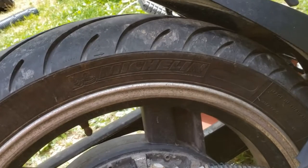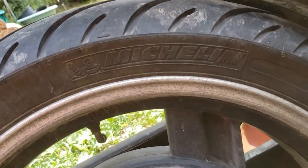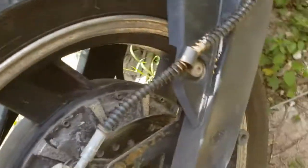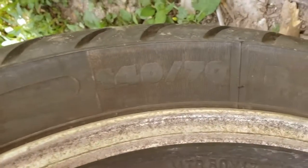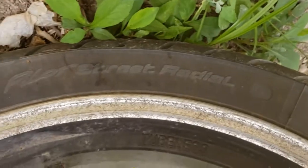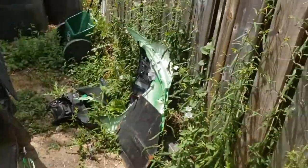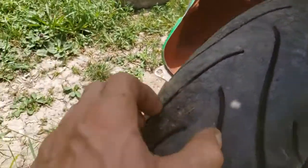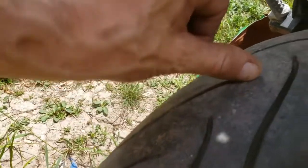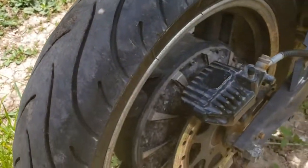The tires aren't rated to go as fast as the Tao Leo goes, so they do wear out quick, and it's better to replace them than to blow out a tire like I did — as I'm sure you saw in that clip. Here's what I replaced them with: they are Michelin 140/70 R17 pilot street radials. I've been using these things for as long as I used the original ones, and there is still a lot of tread depth left. So yeah, get yourself a good set of tires.